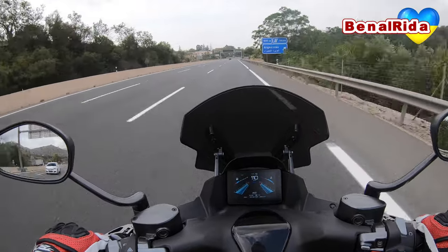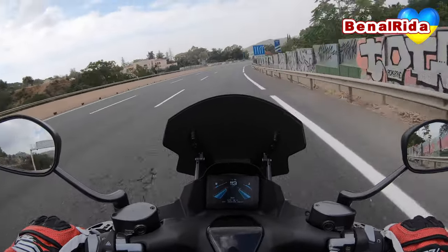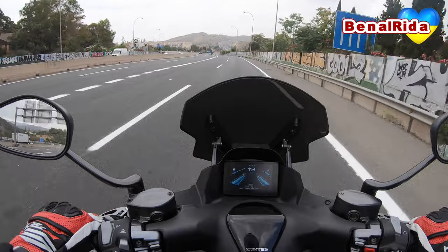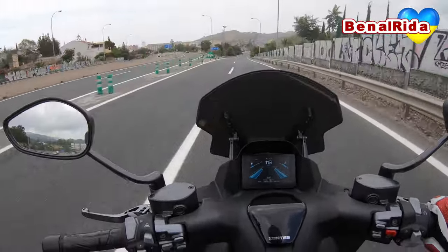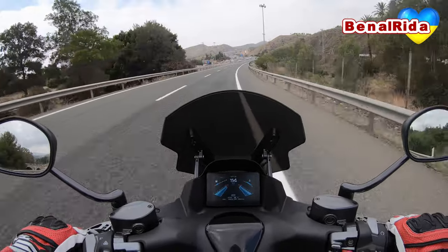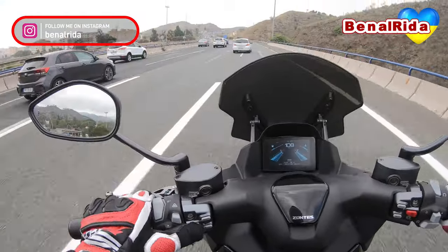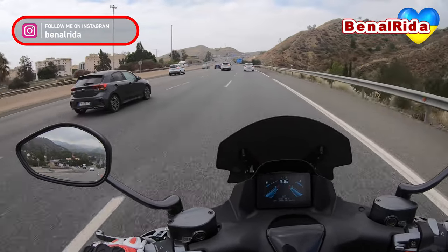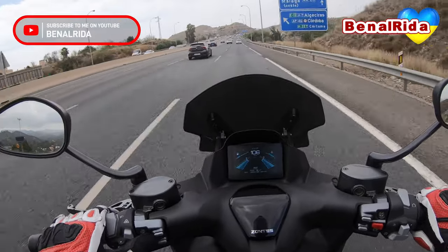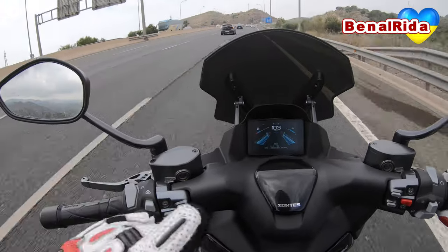I am not sure if that was any faster than any other 125 scooter or not — at least Zontes claims so. As you might be able to hear from the microphone, we have very, very strong wind turbulence. The windscreen is not sufficient unfortunately — it puts the wind to the top of my helmet, but that's not really enough. We also have quite a few turbulences here. With the screen down, it reduces the turbulences a little bit — of course you get more wind on the helmet but less turbulences. With it up, a lot more turbulences, so it is kind of difficult to decide which position is best for higher speeds.